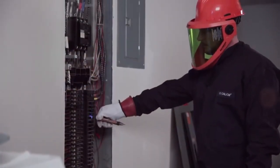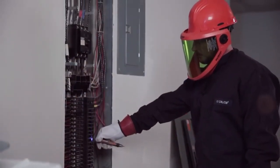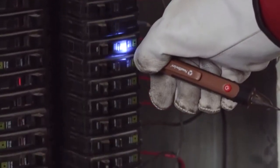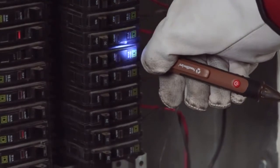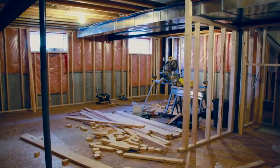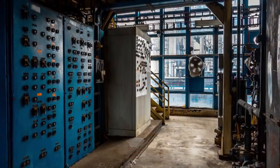The built-in flashlight is a feature not widely available on competitive models. This is a handy feature when working in dimly lit areas. Oftentimes, electrical panels in the home and commercial buildings are located in the basement or equipment rooms with minimal lighting.